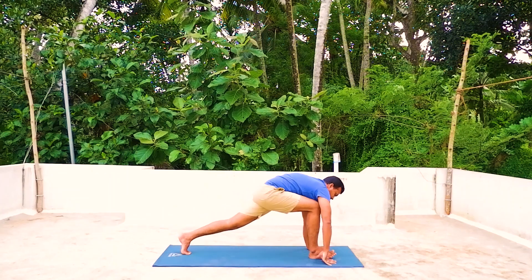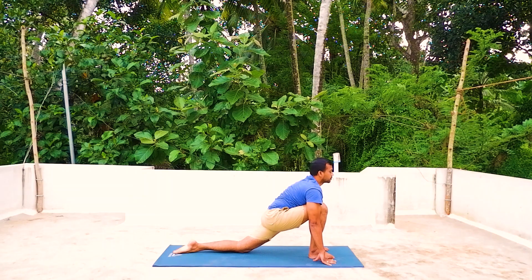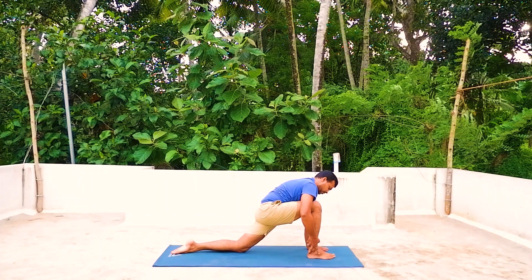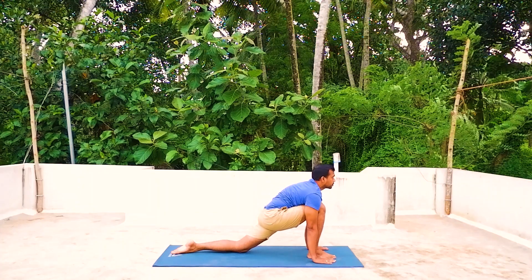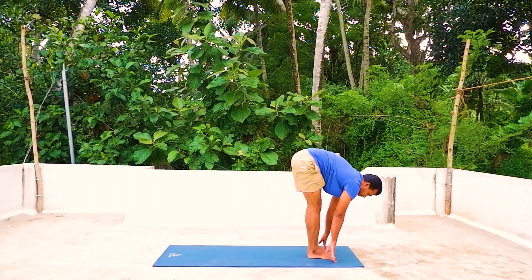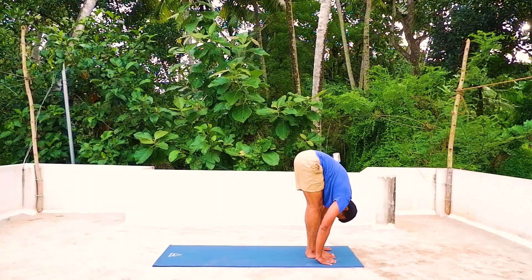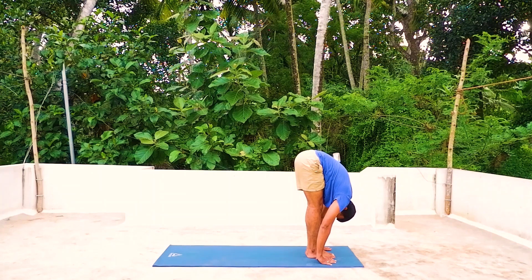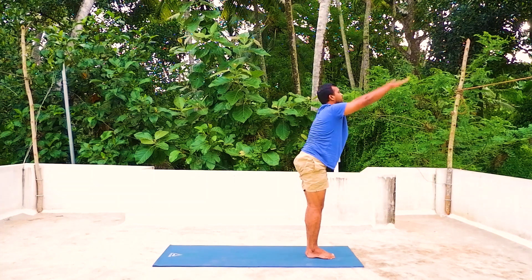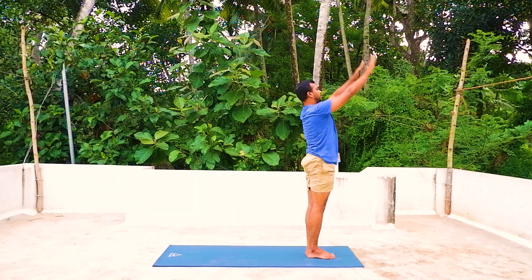Now inhale, right leg forward, right knee on the mat, right knee parallel with your right heel. Remember to do the adjustment if you have any difficulties. Exhale, other leg forward. Ega desha — inhale, both arms up and arch back. Duva desha — exhale down.